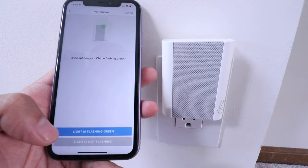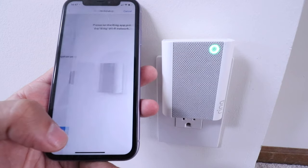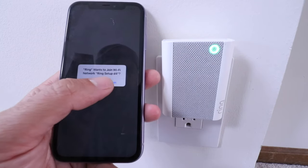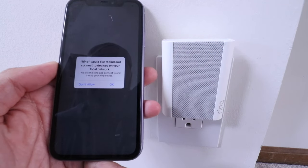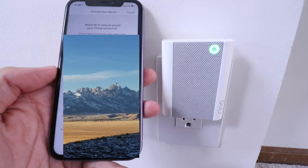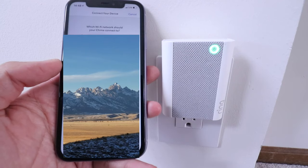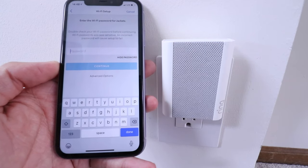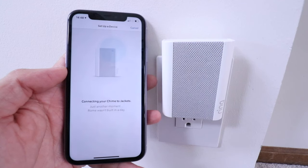It says 'Is the light on your chime flashing green?' — it is, so I'm going to click that top option. It says Ring wants to join the WiFi network 'Ring Setup D4' — I'm going to click join. It says Ring would like to find and connect devices on your local network — I'll click okay. Now we're going to select the WiFi network that we set our Ring doorbell up on — this is really important — and enter the WiFi password. Now it's connecting the chime to our WiFi network.